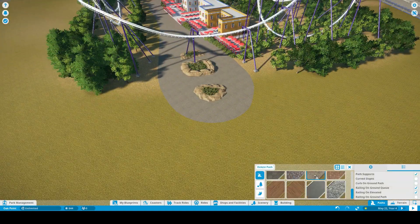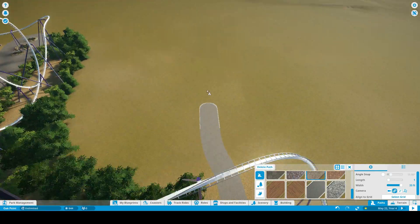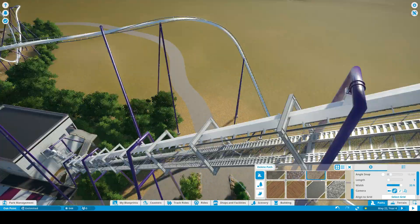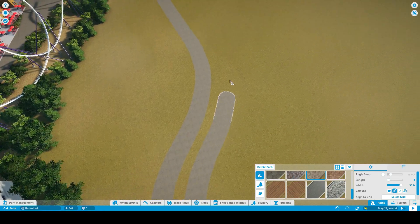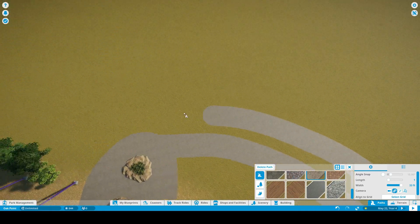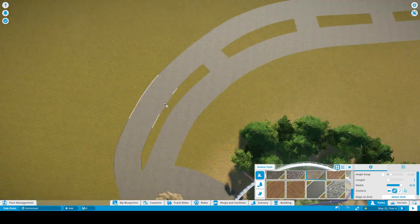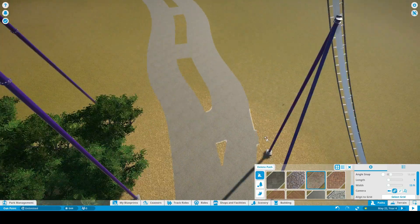What is up everybody, it's Coaster Pete from Club Coaster, coming back with another episode — another time-lapse of Oak Point, Part 12. In this time-lapse we'll be working on a Rocky Mountain Construction hybrid coaster.